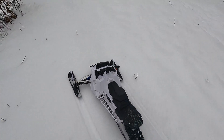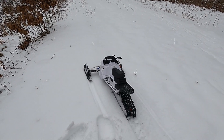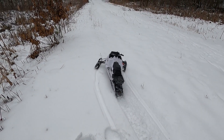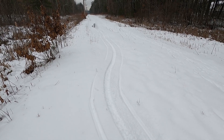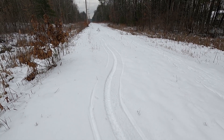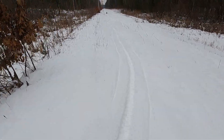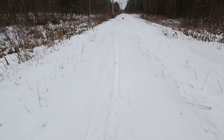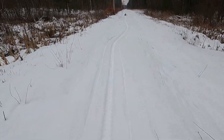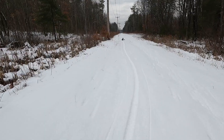All right, here it is. Here's the beast. Oh my goodness, it works so well. I've been working on this thing for eight weeks now. As you can see, it's finally come along.